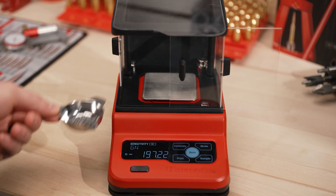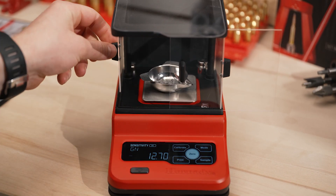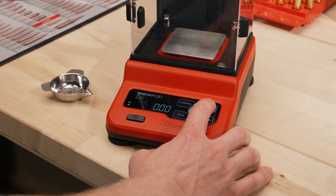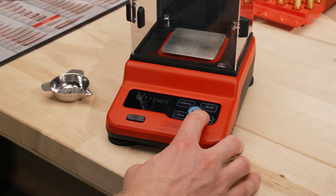High and low sensitivity options allow for increased response time to the scale sensor for speedier loading. Three additional modes make sorting components a breeze. Compare mode shows if you're out of your custom preset tolerance. Percent mode shows how close you are to your desired weight, and count mode allows the ability to count the number of pieces in a batch.